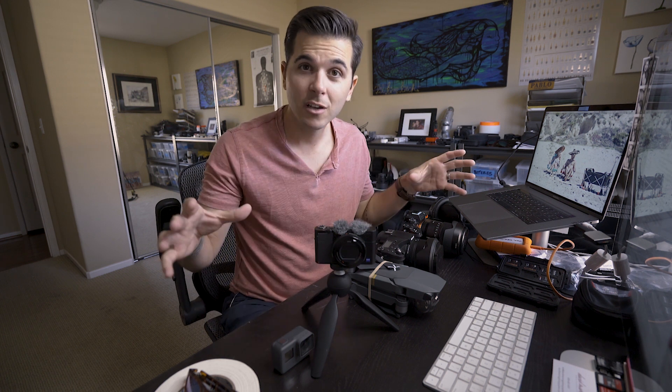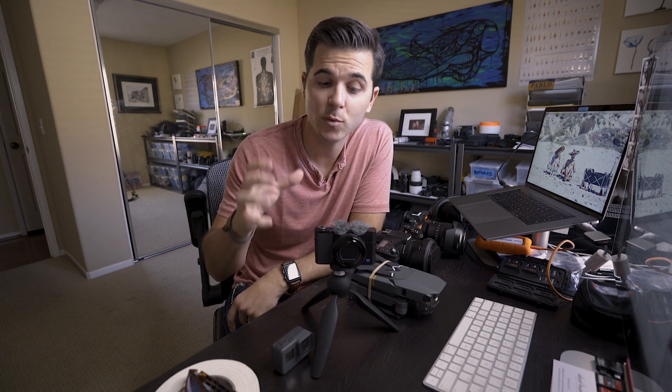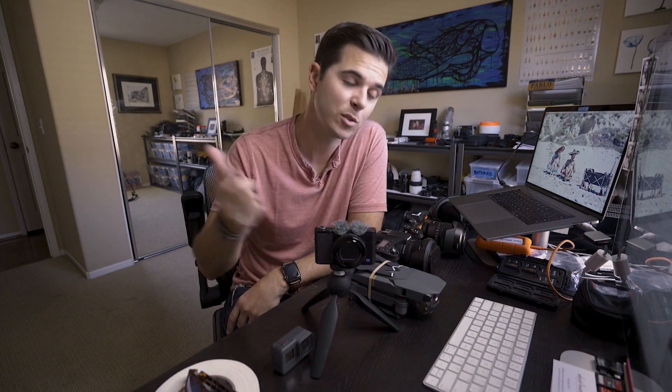That's it for vlogging questions and photography questions — hit me up and I'll try to answer them. If you like this video hit thumbs up, and if you know somebody looking to get into vlogging, share this video with them. I'm trying to put this into video format so it can help as many people as possible.